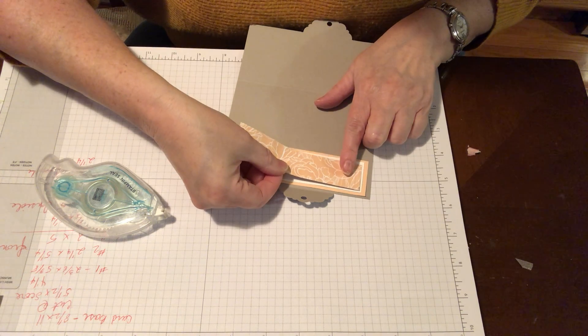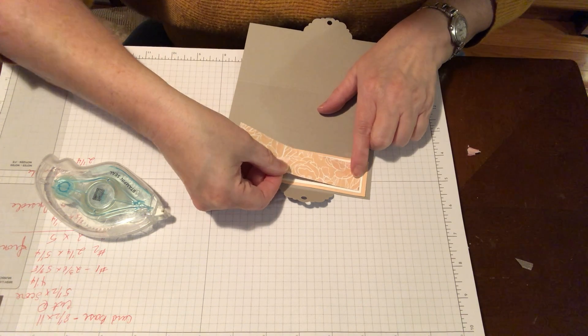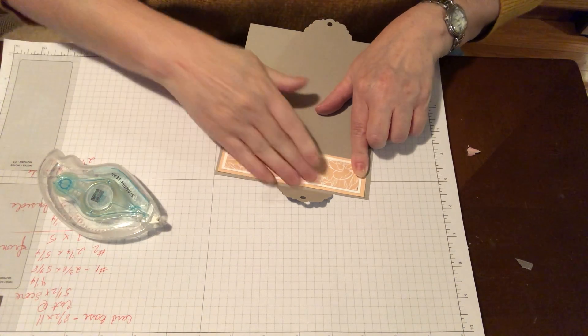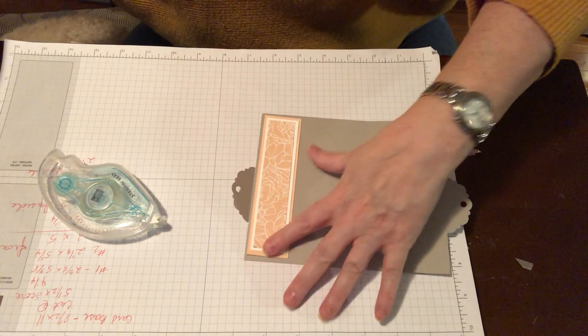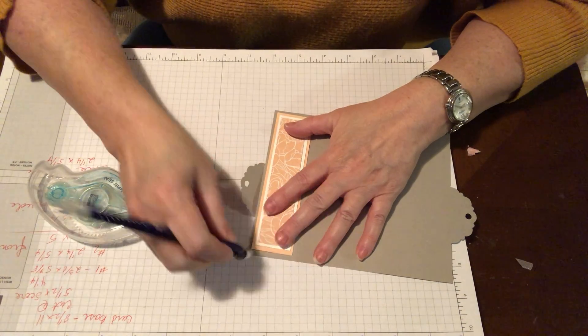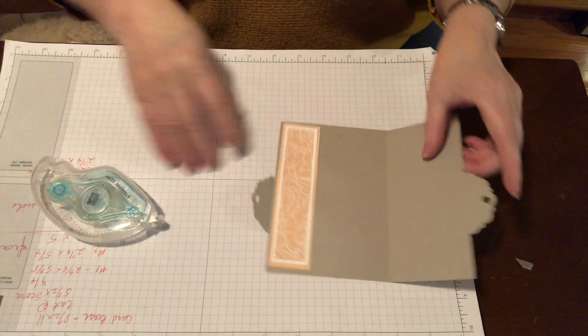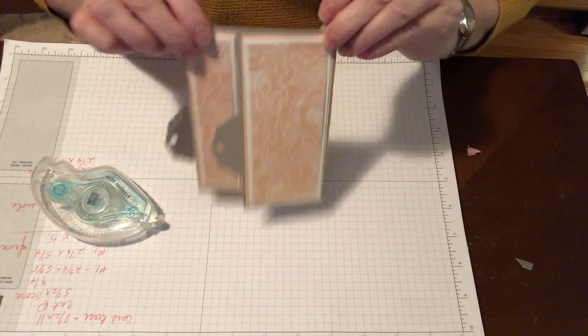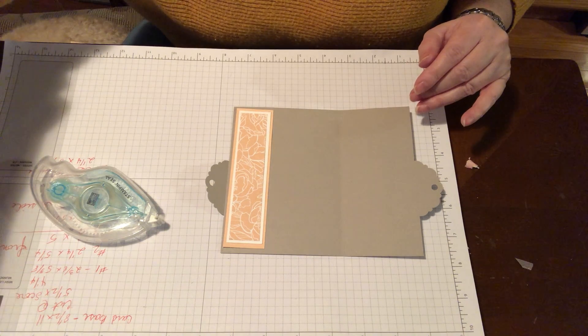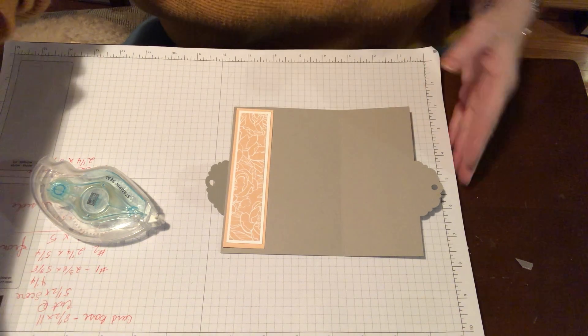I'm using a lot more tape than I need to be using, but it's kind of fun — it glides really nicely. So if you want adhesive that glides, that's what you want. I'm also noticing I've got a little pencil mark. So this is where we're at so far.